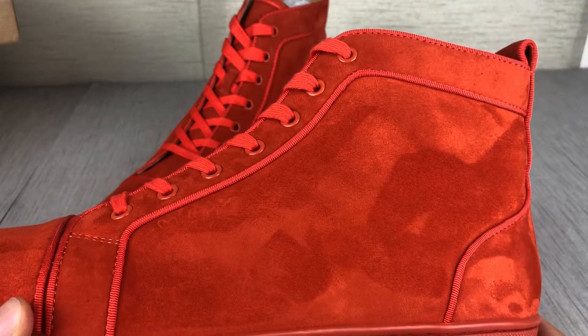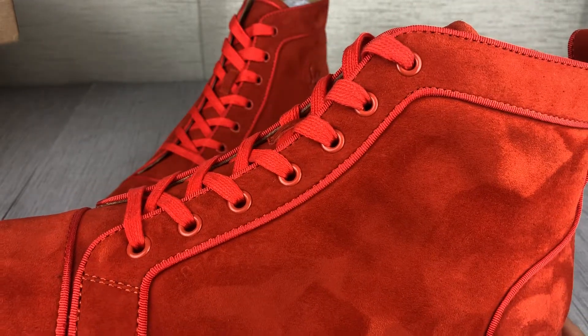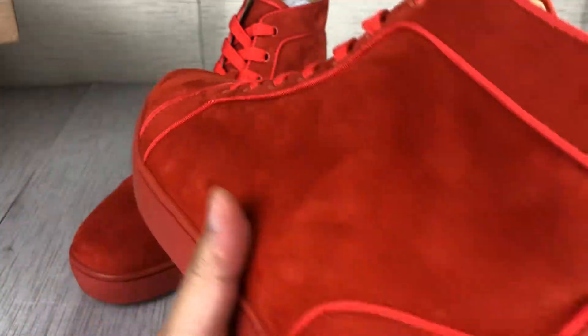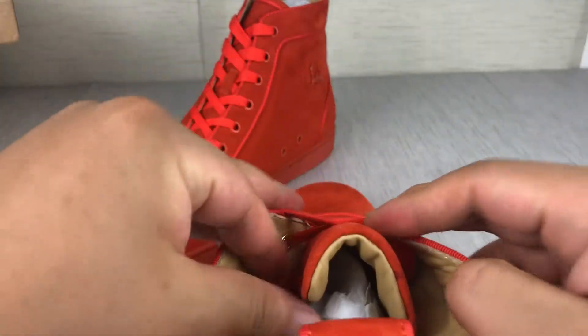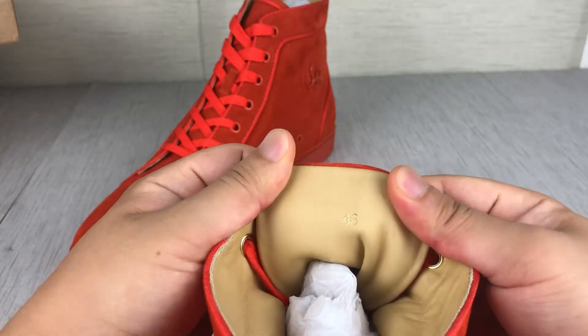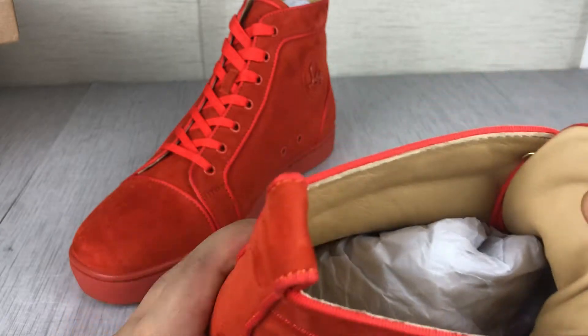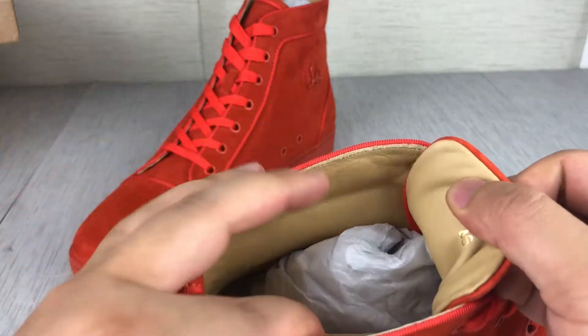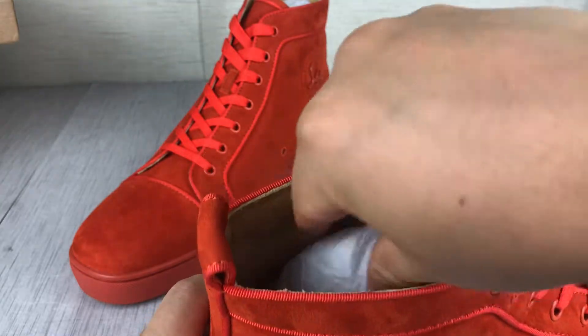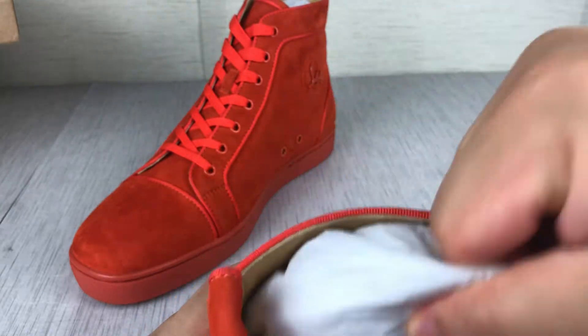This is the dark yellow suede material shoe I want to show you. It is size 46. Inside is genuine leather so it feels soft. The inside also has a Christian Louboutin logo.